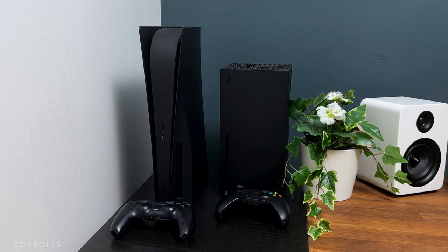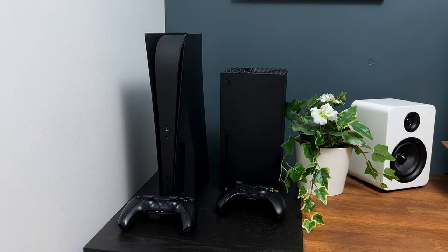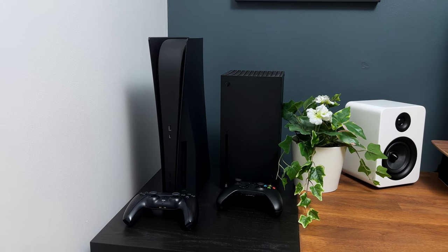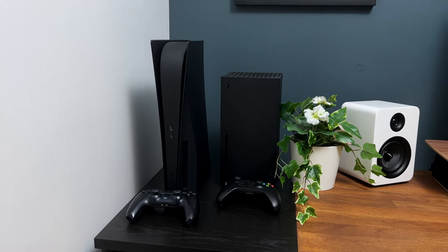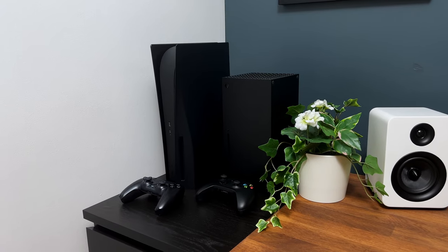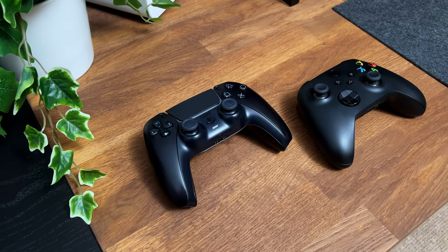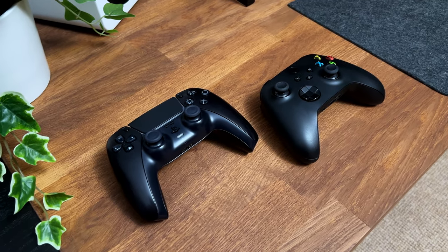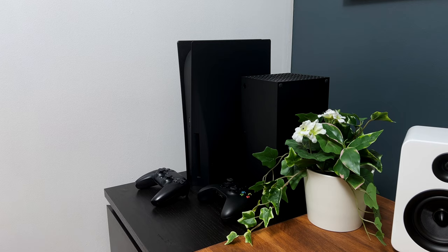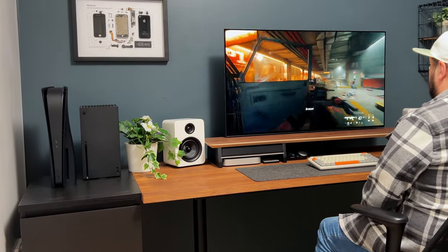The Xbox Series X and PlayStation 5 are the latest gaming consoles released by Microsoft and Sony respectively. These consoles offer advanced features and powerful hardware to enhance your gaming experience. The Xbox Series X boasts impressive graphic capabilities and fast loading times, while the PlayStation 5 offers immersive gameplay with its innovative DualSense controller and high-speed SSD. Both consoles have a wide range of games and online services to choose from.